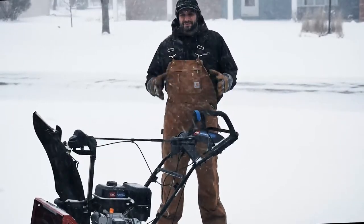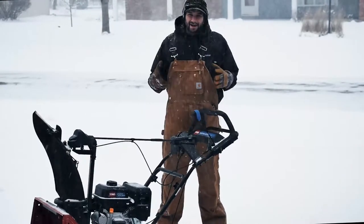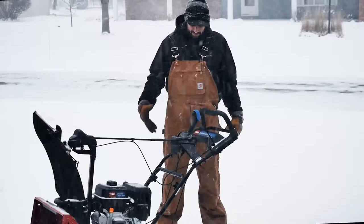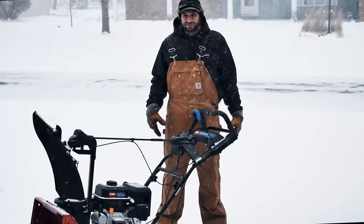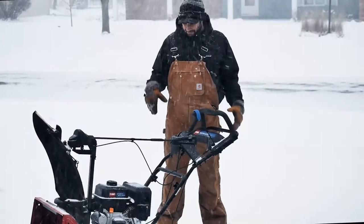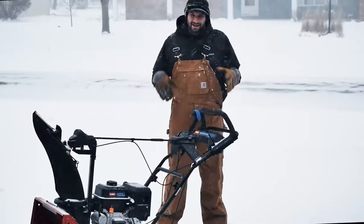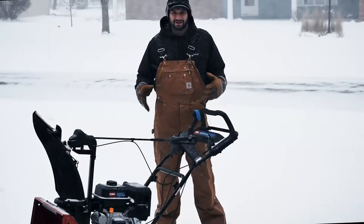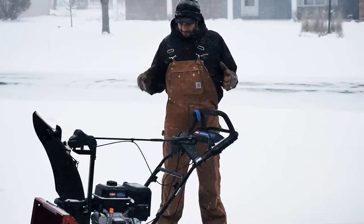Hey everyone, January 1st 2022 and we have a snowstorm in northern Illinois. I just picked up this Toro Snowmaster 724 QXC and I'm going to run it through the driveway to see how well it clears, then go over some of the components and let you know what I think about this machine.